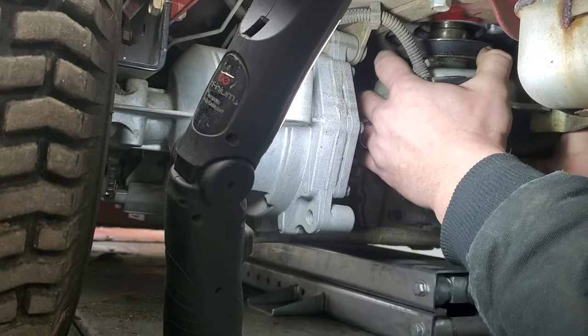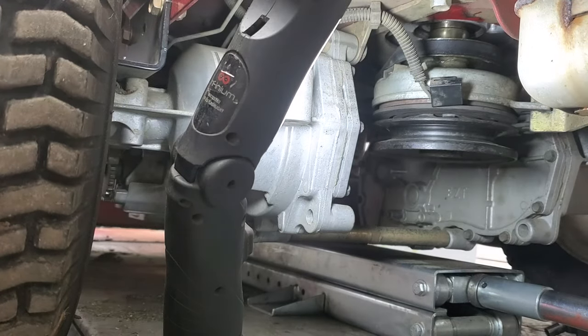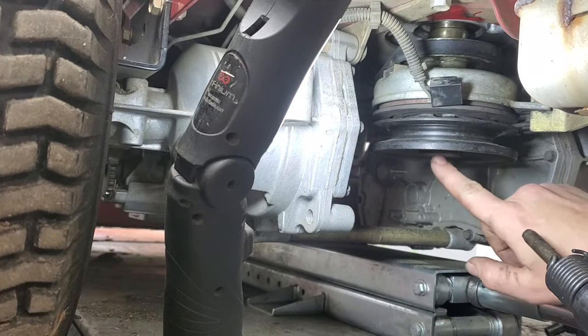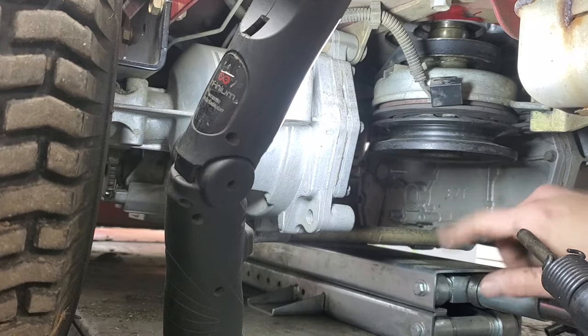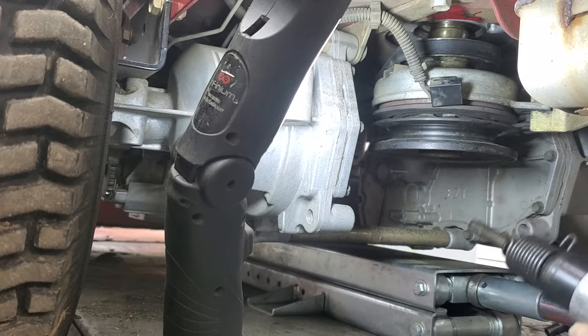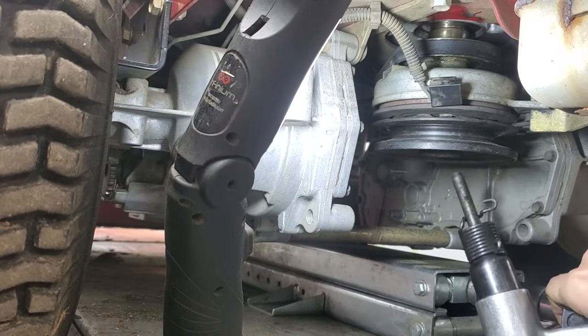So I've sprayed that on there — still not coming off. Let me grab some air and we'll give it a little bit of a jolt. You want to make sure you don't damage the main hole here in the bottom, right in the center. If you booger that up at all, it's going to be hard to get the bolt back in to tighten down. You want to either hit to the side here, or you can hit straight up and down with your impact.